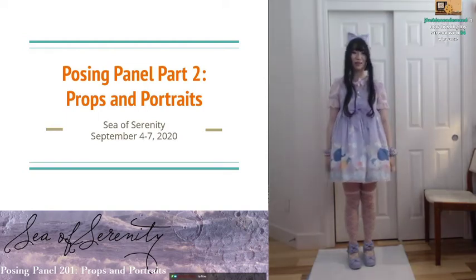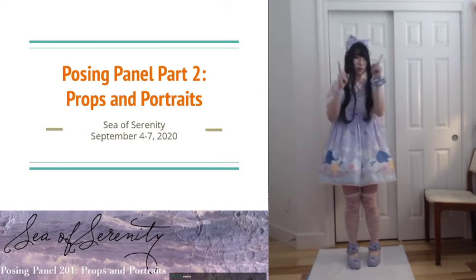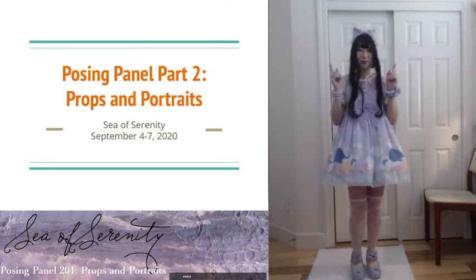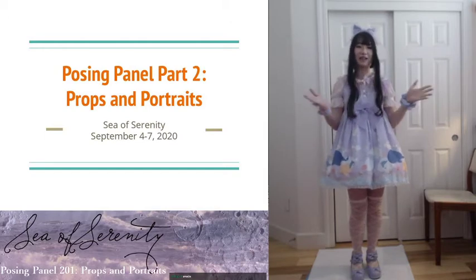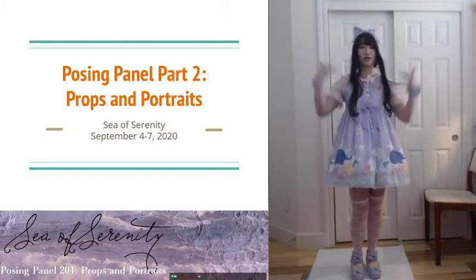Hello and welcome to my posing panel 201! This time we're going to be focusing on how to pose with props, like bags and parasols, as well as a little bit more tips about how to take really good close-up photos.